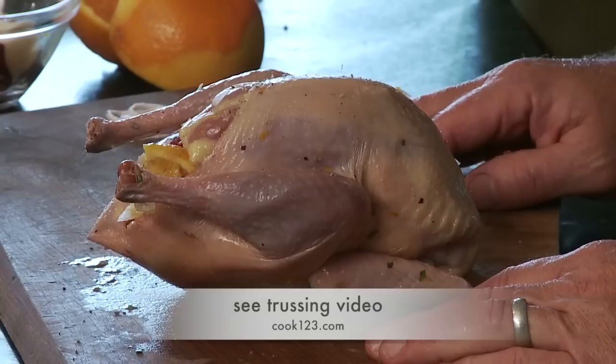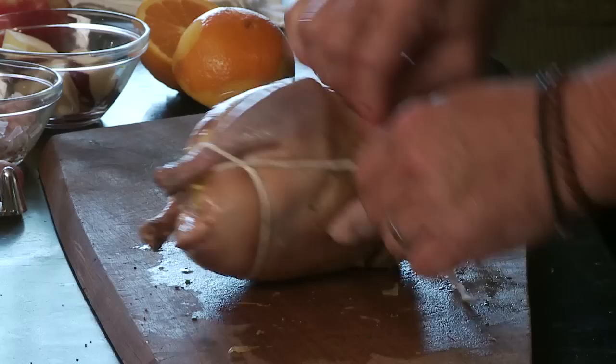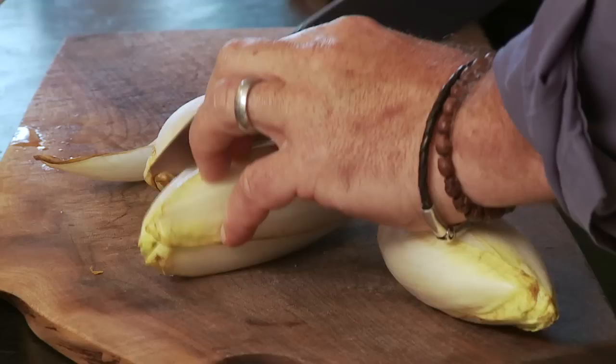The purpose of trussing is to pull the bird in tight so it cooks evenly and also holds in its juices. See how it holds nice and tight. I would need a little practice with that.